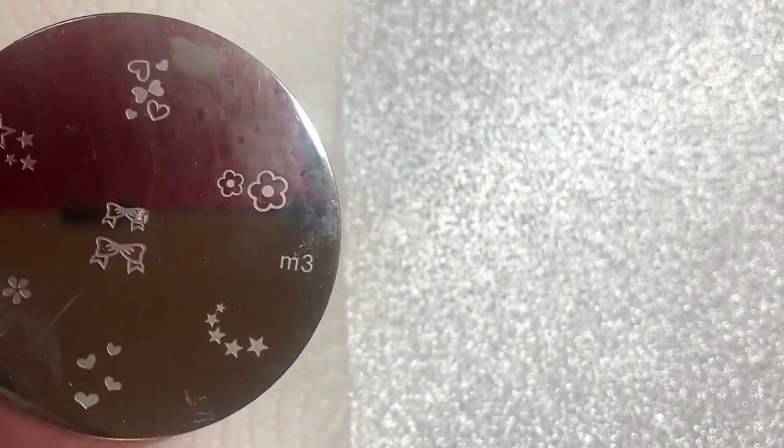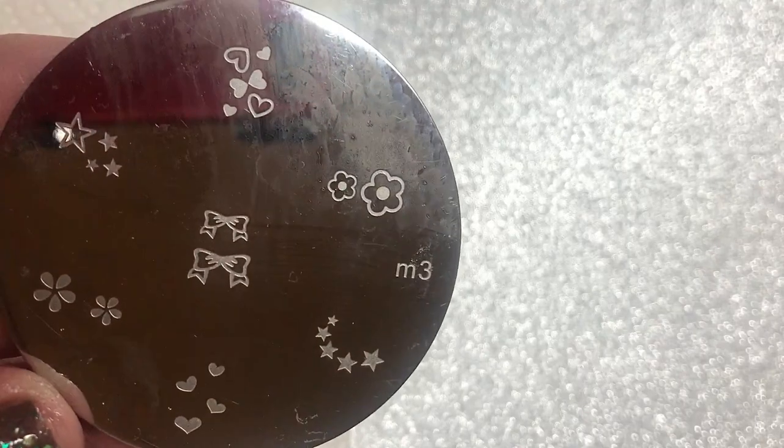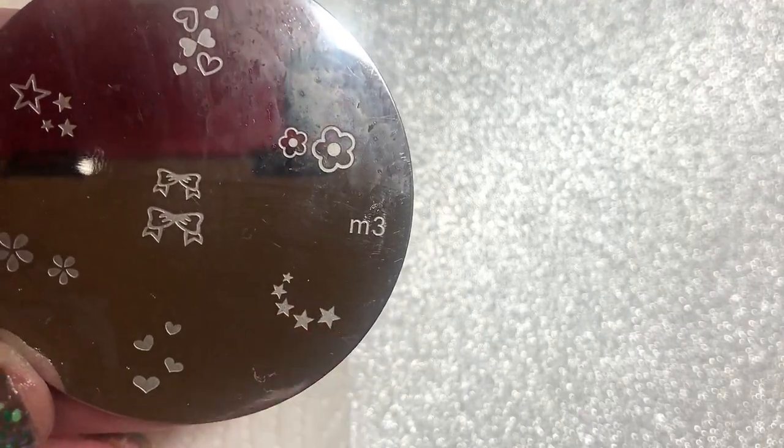I'm going to use my new stamper from Simply Polished. Now I'm going to use this plate — it's number M3, it's from Depend.